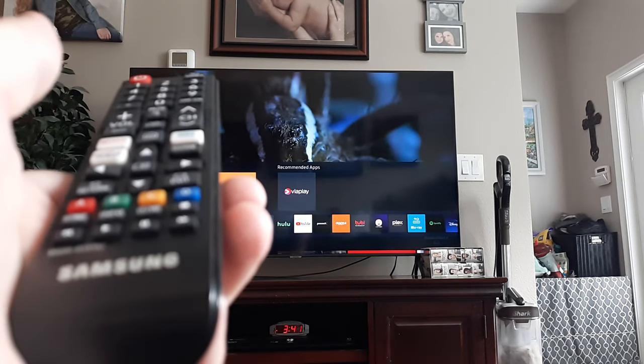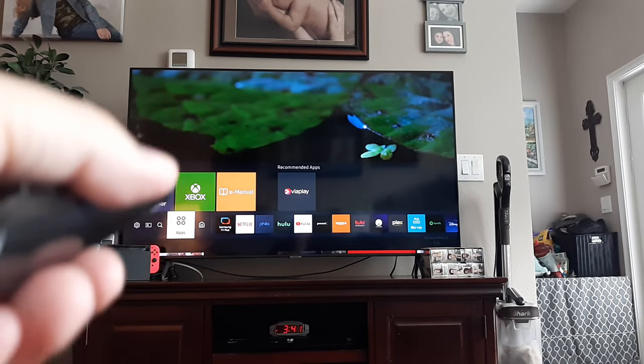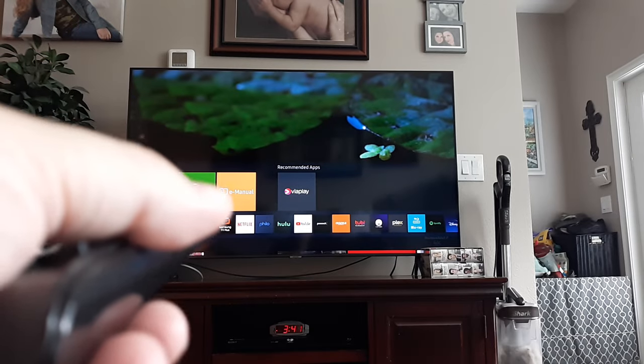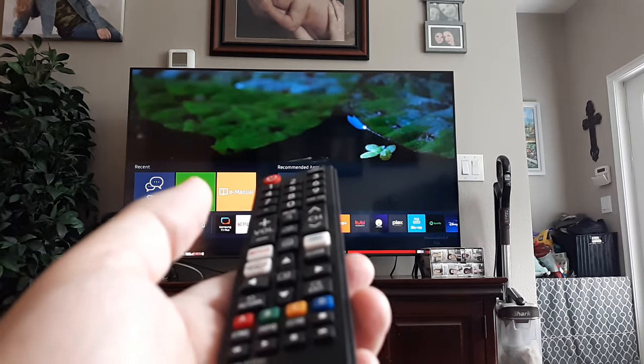Greetings! In this video, I'm going to help you troubleshoot a Samsung Smart TV where the color is off, the contrast might be off, the temperature of the color might be off. It doesn't matter what version you have — this is a Clarity, but it doesn't matter if you have a Crystal or whatever version of Samsung TV you have.